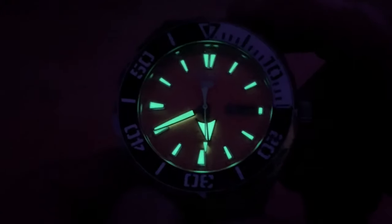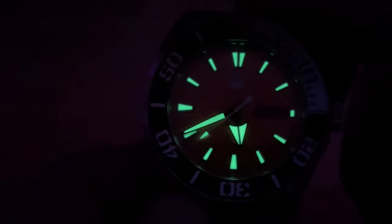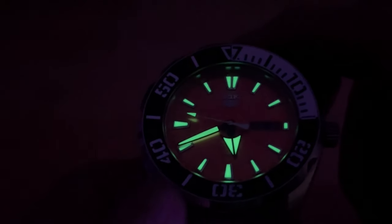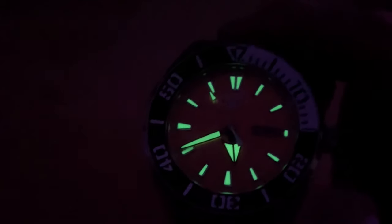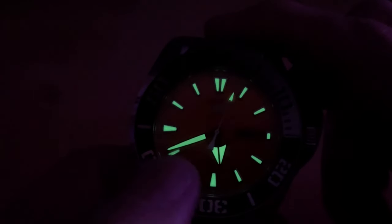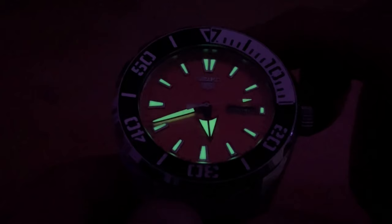Typical of Seiko, the lume is excellent. It's the Super-LumiNova — Super-LumiNova bright — so it's going to glow very nicely. You're not going to have any issues seeing it in the evenings. The date window is not backlit on some watches, but this glows very well and it's going to last quite a while. Typical of Seiko, their lume is outstanding. They do have lume by the three o'clock window. There's no lumed pip — just your basic index lume, hour hand, minute hand, and seconds hand. No complaints there — as always, Seiko kills it with the lume.